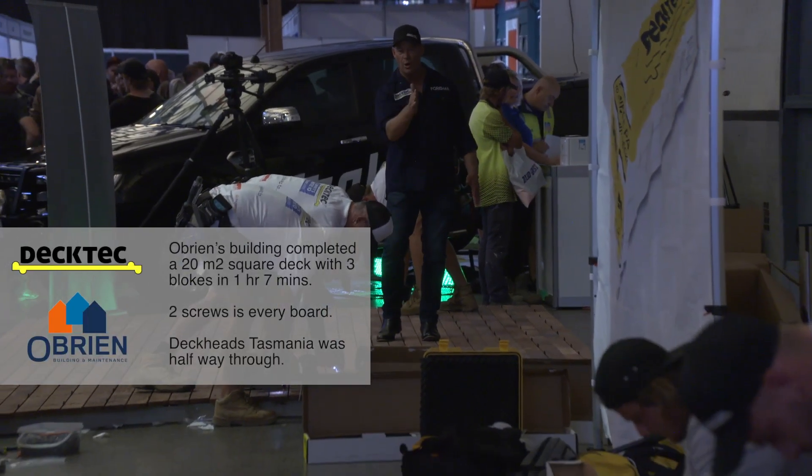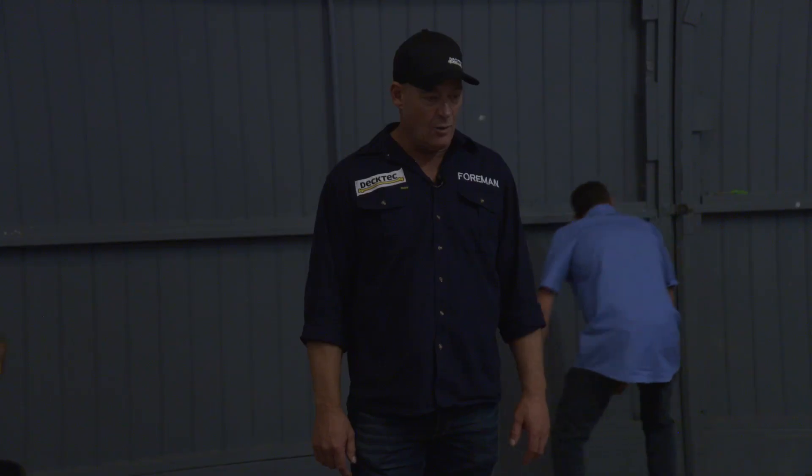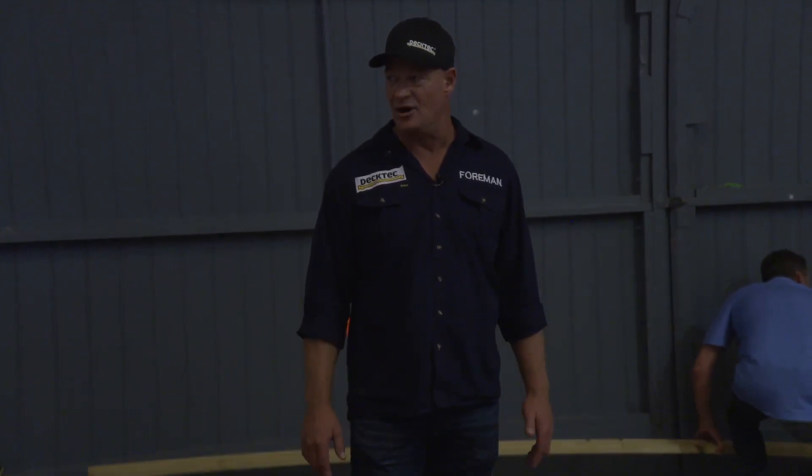I can see from here all the boards are bowed, and they've got about 8 boards down. We're looking like completing this in about an hour and 10 minutes. That's unheard of.